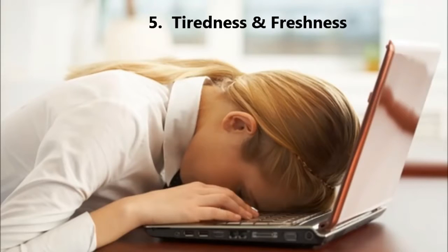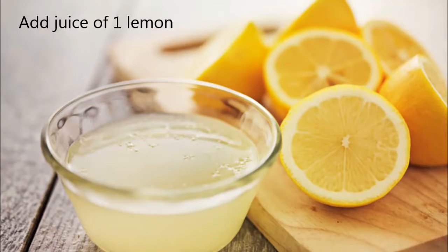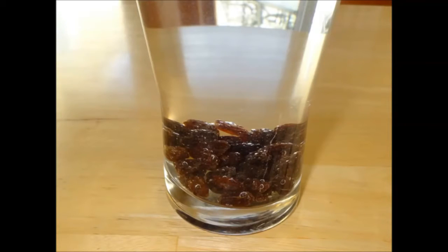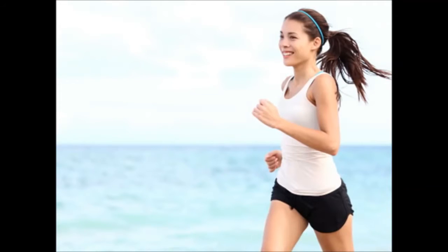5. Tiredness and Freshness. Take 1 half glass of water, add juice of 1 lemon, and add 25 grams of raisins to the mixture. Keep this mixture whole night. In the morning, mash the raisins in the same glass, filter the mixture in a bowl, and take it twice a day. This will keep you active and fresh.